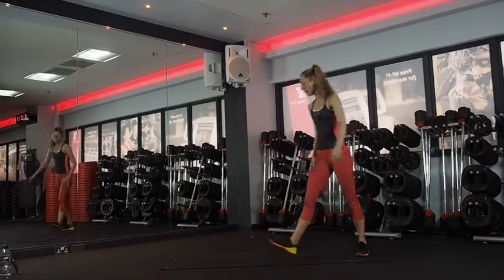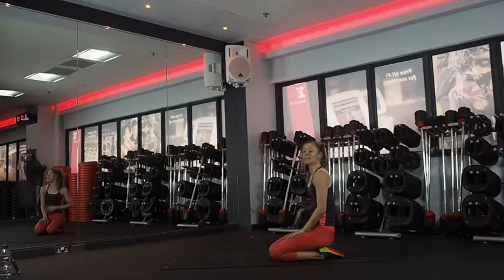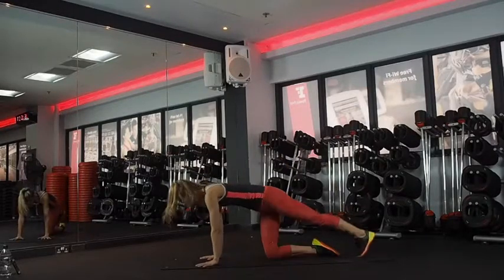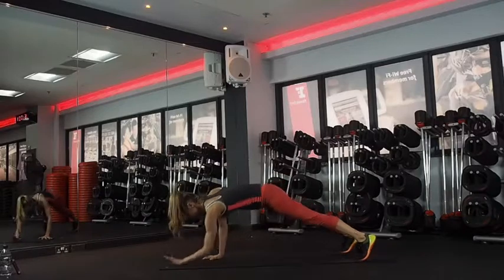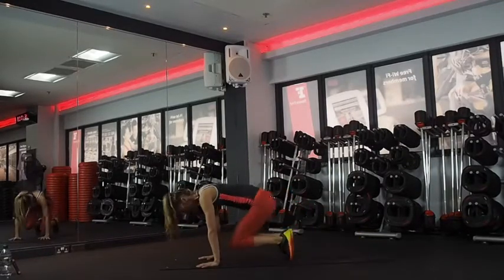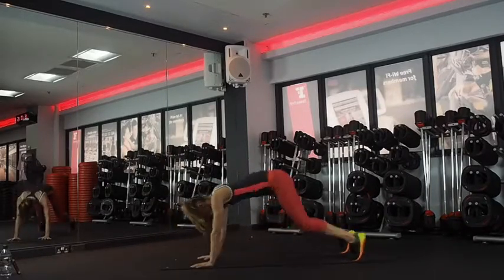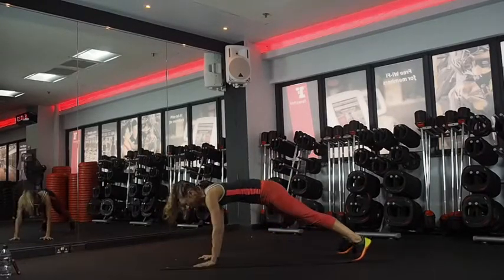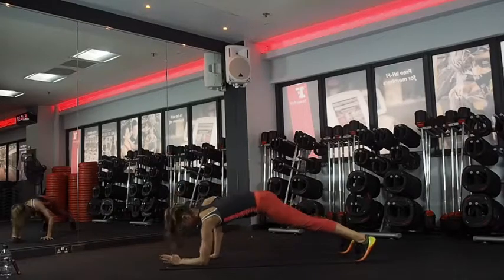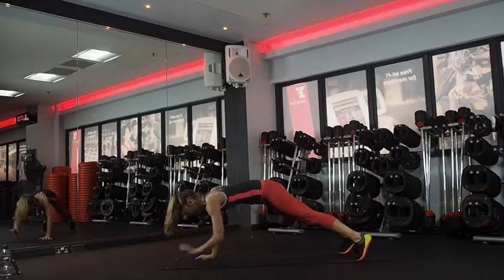Ready? One more time. Get down onto your mat on the floor. Squat thrust to hand forearm plank — same options as before. If it's too much, drop your knees down. Do what you need to do. And go. Looking straight down towards your mat, keep your neck long. Keep moving, we can do this. Squeeze your bum, keep your body still. 15 seconds, keep breathing. Four, three, two, and one.